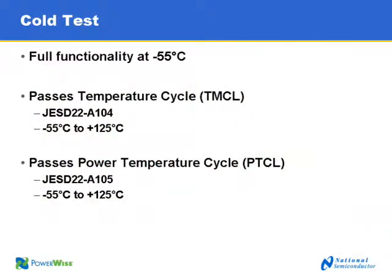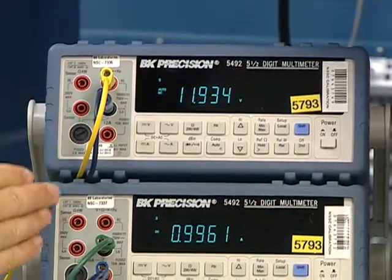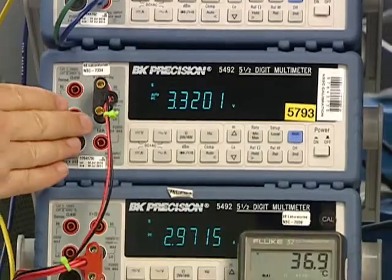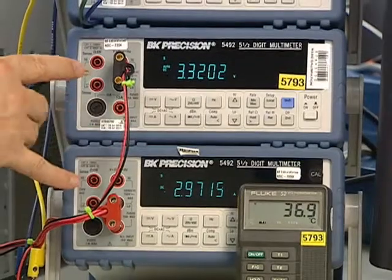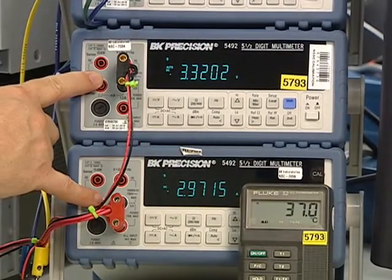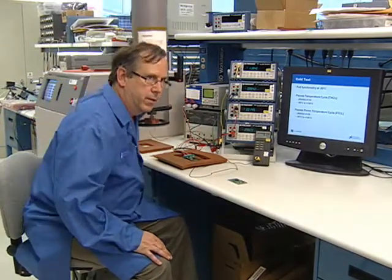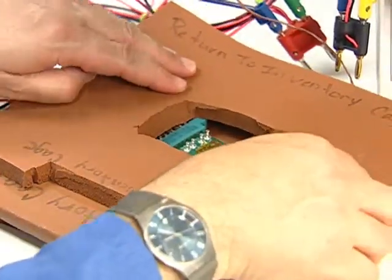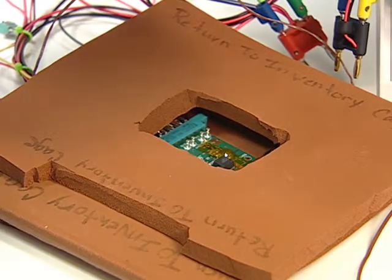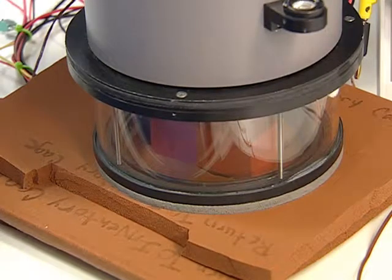Additionally, there is a cold test, and we'll be illustrating that performance here in the lab today. Here's the test setup: we have an input voltmeter, an input ammeter, an output voltmeter, an output ammeter, and a temperature indicator. You can see it's producing 3.3 volts at 3 amps out. We've also got a temperature forcing system — this is what we use in the lab to evaluate products at temperature extremes. We'll lower the head on it and start the compressor.